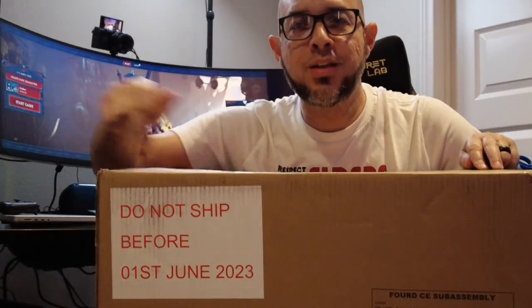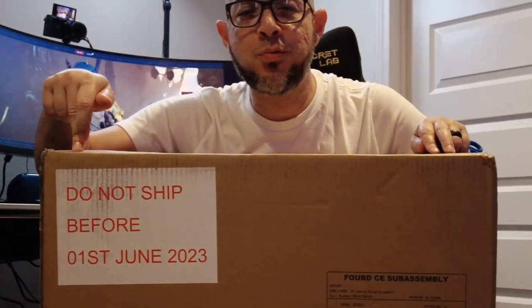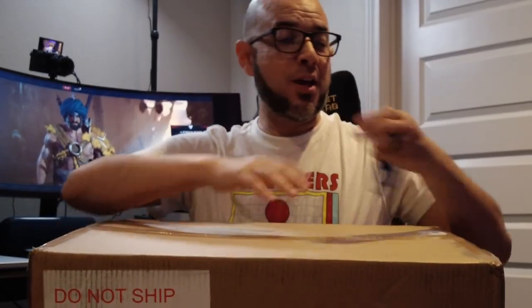All right, hello everyone, we're back here. Blizzard just sent me a surprise package — I think it's about Diablo 4, that's the only thing I know. This is the box. It says here 'not to ship before June first.' There we go, so we're gonna open this up for the first time.